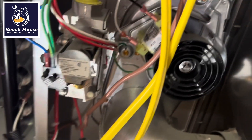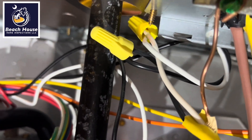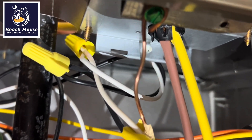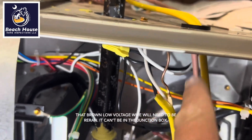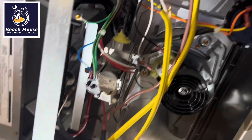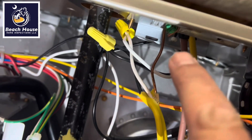Now look at this. We have another splice that's not in a junction box. There's the junction box but the cover that the manufacturer supplies has been discarded. They did come in the right position — right underneath where the junction box should be located. One of these conductors needs to come out, the splice needs to be put in here, the whole thing shortened, and get the box installed.